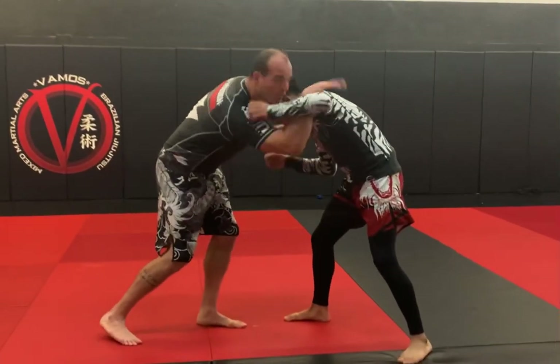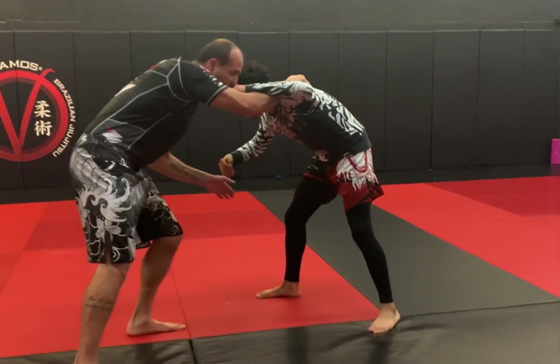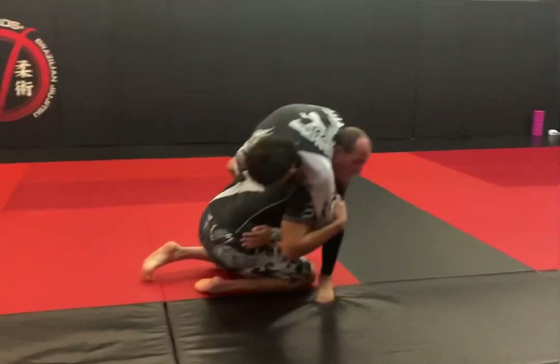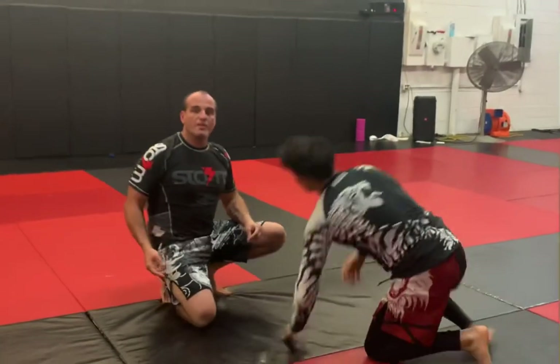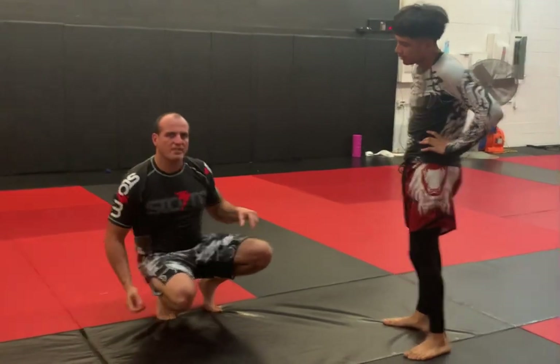I secure the hook here behind the elbow, and what I do is I shoot like a single leg, pull down on the arm, and I dump him right here. I can come up into my pinning combination and finish. It's called outside fireman's carry — some people know it as a dump as well.